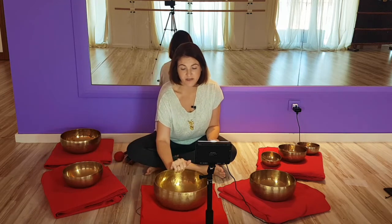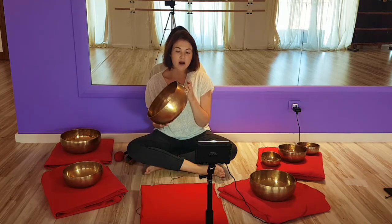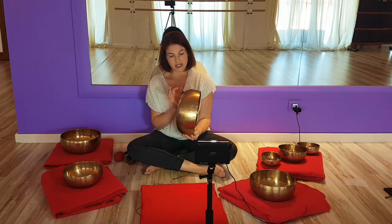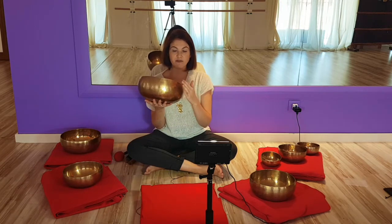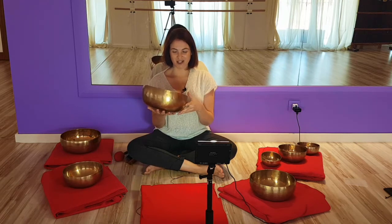This is what proper bowls look like. They're uneven, they have scratches, it might seem that they're chipped here or there. As long as the sound is beautiful, it doesn't matter. Even if they look dull, if they're not so shiny, don't be attached to that. Be attached to the vibration, to the energy that it creates.